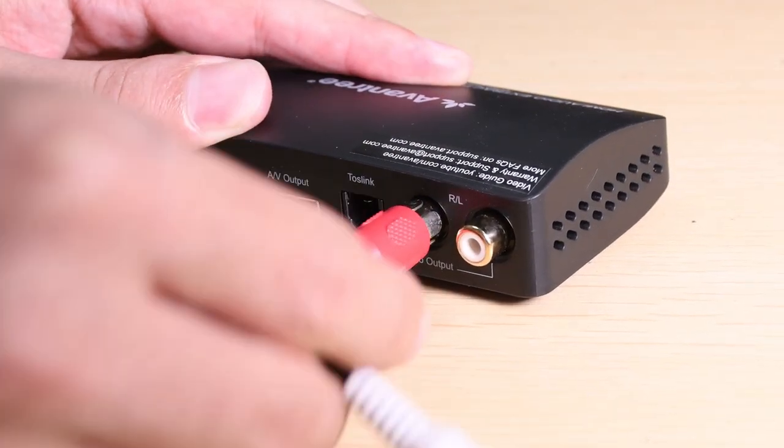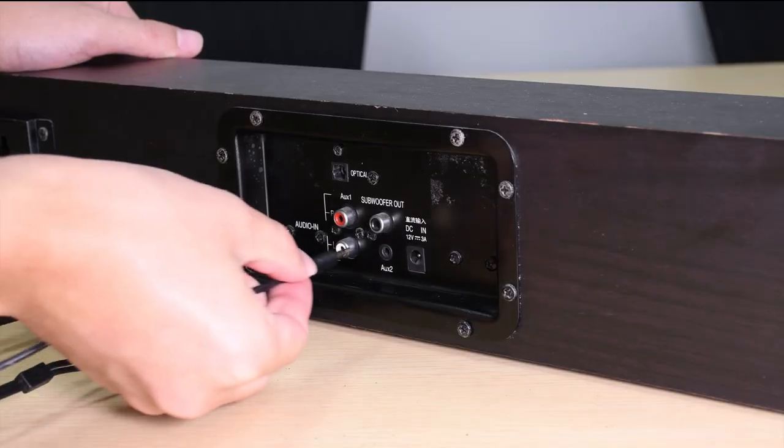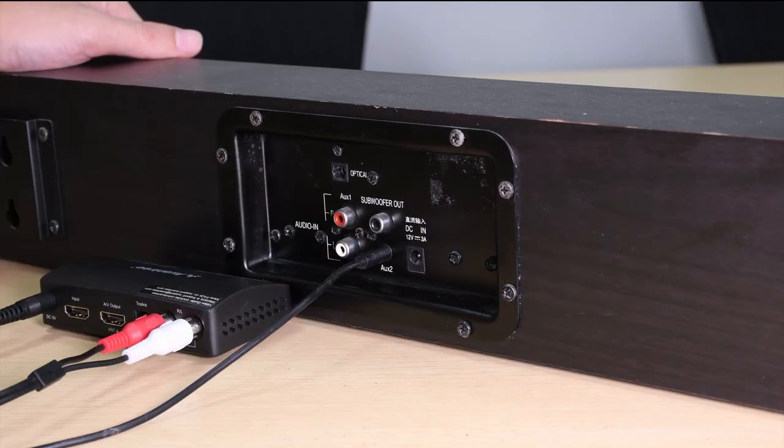Finally, plug your speaker system into one of the audio output ports on Hack 04, and you should be good to go.